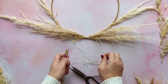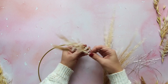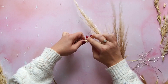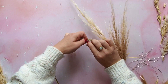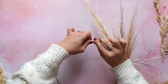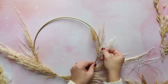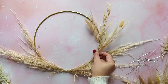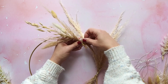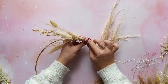Once you're happy with the positioning, start attaching the posies onto the hoop with a short length of wire. Then once you've got one posie on the hoop, take another posie and overlap it to cover up the wire of the previous posie. When you're attaching the posies, some of the grasses can get in the way, so do watch out for that.